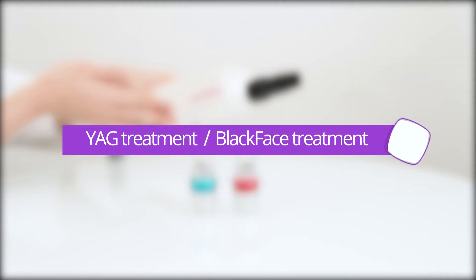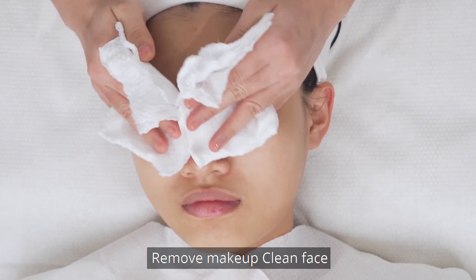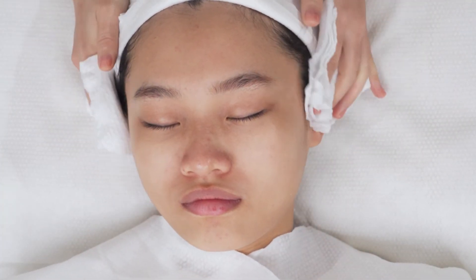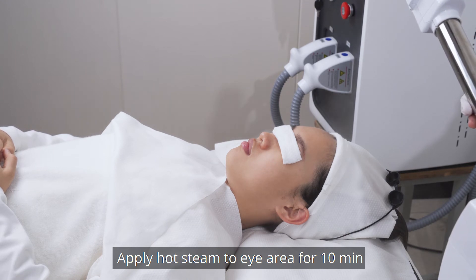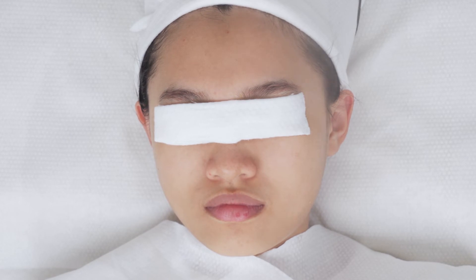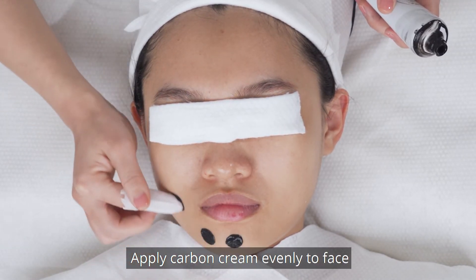YAG treatment — Black Face Treatment. Choose a black walking head. Remove makeup and clean face. Cover the eye area with wet tissue. Apply hot stain to the eye area for 10 minutes to temporarily expand pore size. Stop applying hot stain. Apply carbon cream evenly to face.